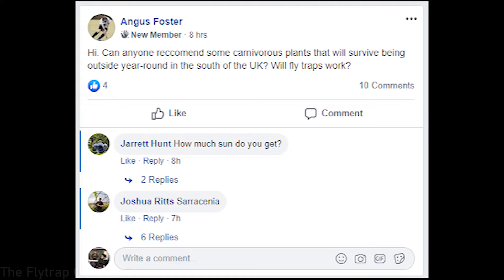A question for people living in England or the UK: can anyone recommend carnivorous plants that can live outside in the south of the UK year-round? You could try Venus flytrap — I don't see why they couldn't live there. Sarracenia will also work really well, and even Heliamphora if you have a greenhouse to control humidity. At Kew Gardens they have Heliamphora growing in their temperate section doing amazingly well. I visited Kew when I worked in the UK for two months — the Sarracenias and Heliamphora are growing outside in a temperate greenhouse where the roof is essentially open. You can also try cold-hardy Drosera like Drosera binata that form hibernacula.